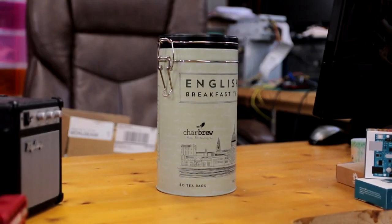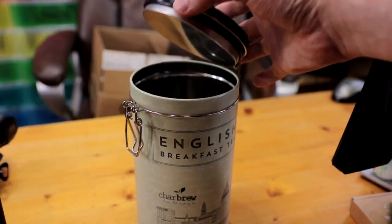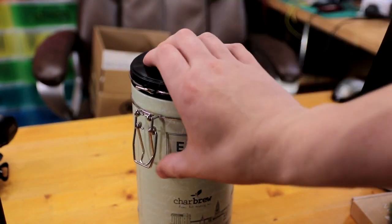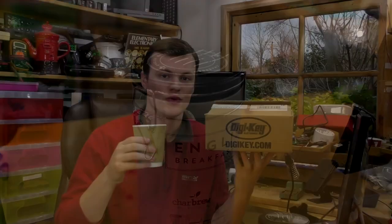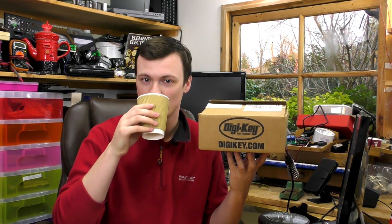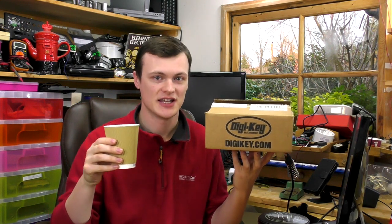For the mechanical side of the project, you're going to want to find a nice tin to hold your tea bags. I've got mine from a shop, and as you can see, it quite clearly has English breakfast tea on the side. We all know that Digikey doesn't make tea bags, but if they did, they'd be the best. All the parts are available from Digikey — link in the description below.